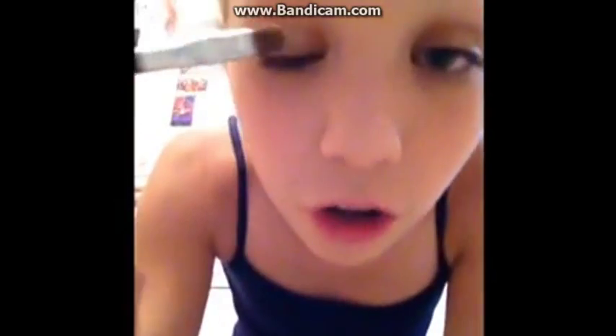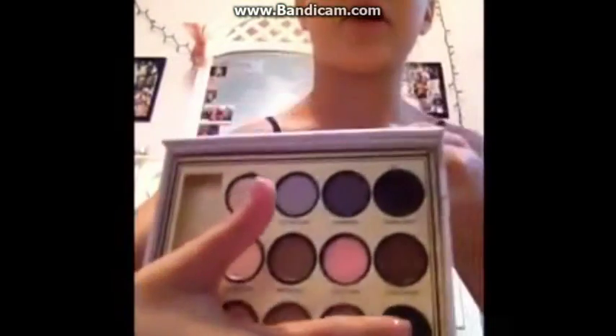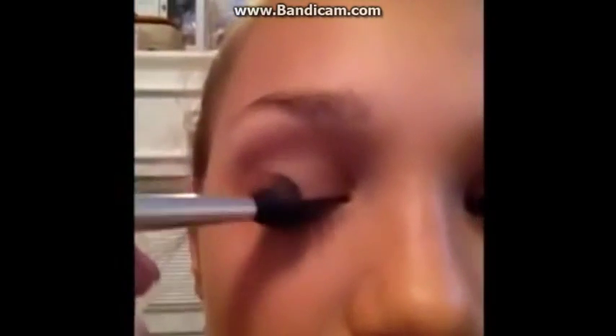Make sure you go from your eyelash line all the way to under your brow. Next, from my Too Faced Palette, I'm going to be taking Marzipan and Hot Cocoa. Make sure you're putting this in the crease, and when you are, I like to make a motion that is sort of shaped in a seven.